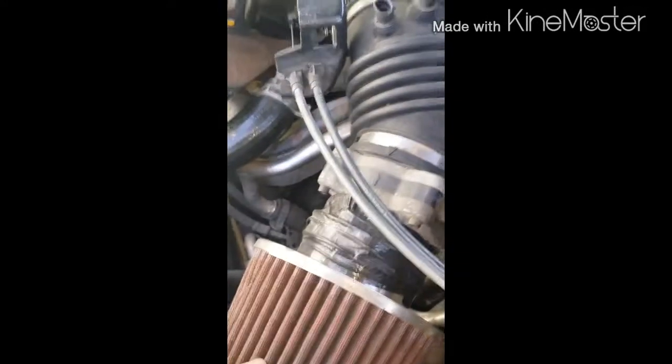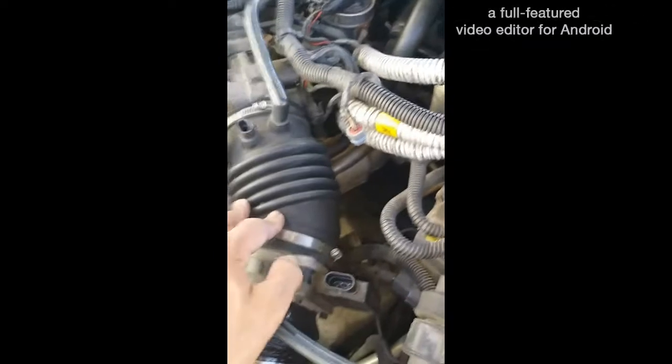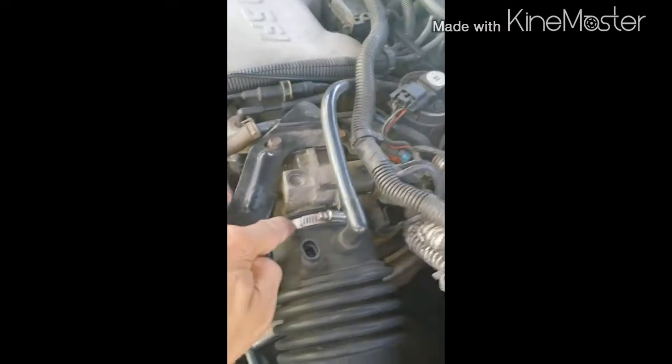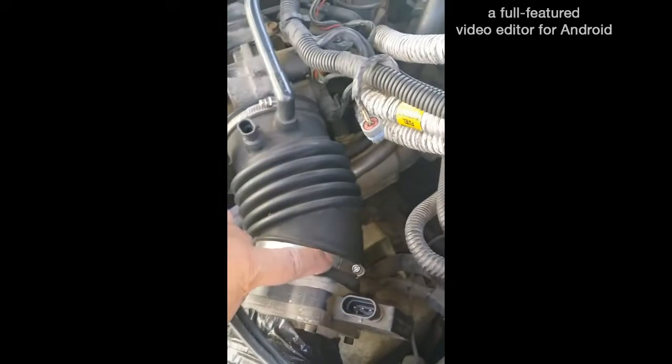You have two clamps — right behind the air filter is the mass airflow unit. First clamp the screw, your hose that goes in, and then your second screw to your clamp. You may not have to unscrew the back clamp. I'm just going to unscrew this one and take the unit out.